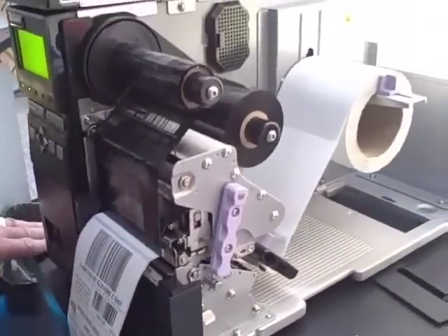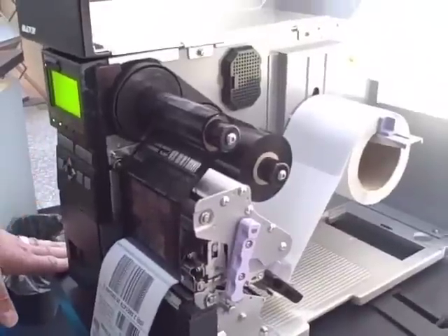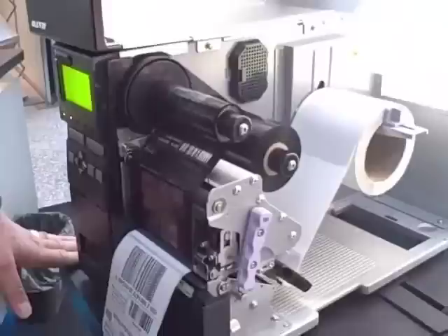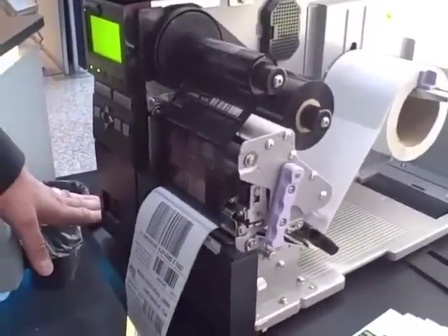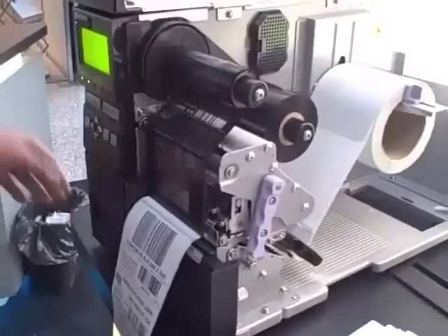The bottom line is the printer is quite versatile. There's 203 DPI at 10 inches a second, and 305 DPI at 10 inches a second. So very versatile in the marketplace, for a list price of $16.95.